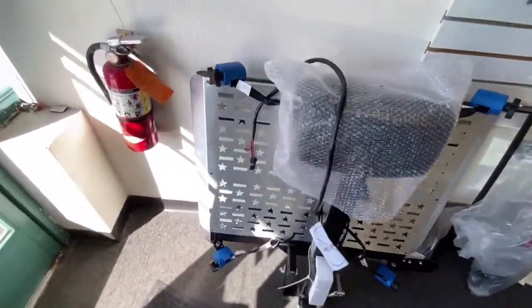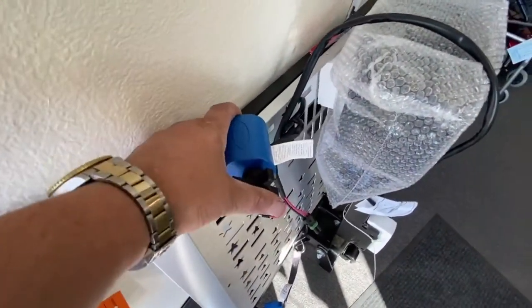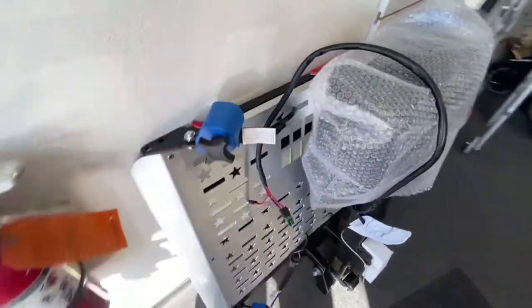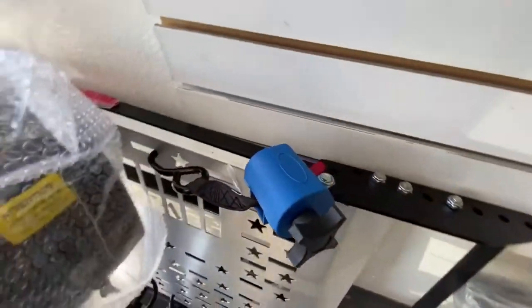That's the lift assembled. Basically all you have to do is just loosen these off a little bit so they can articulate a bit for different chairs or scooters — one on each corner, one there.